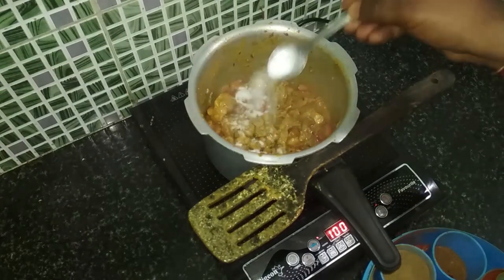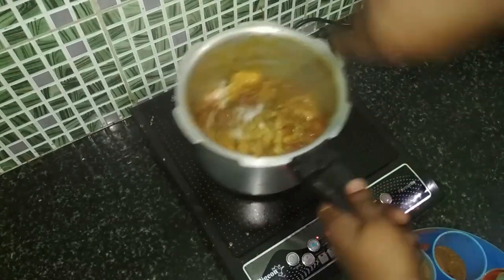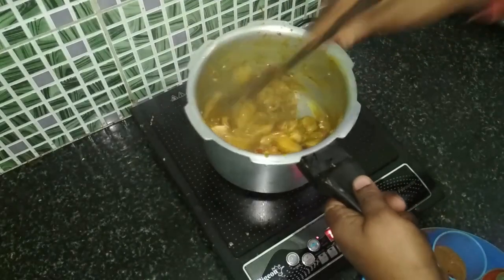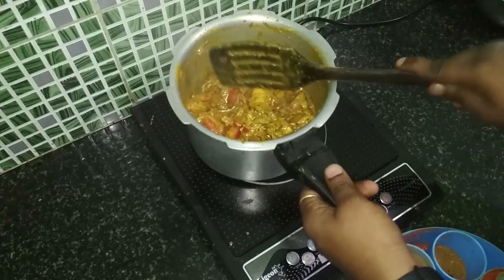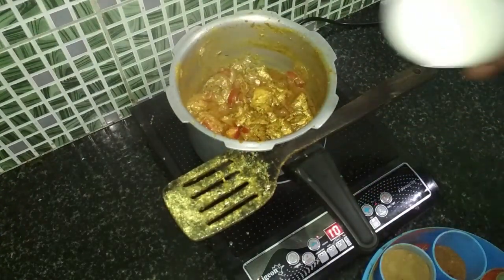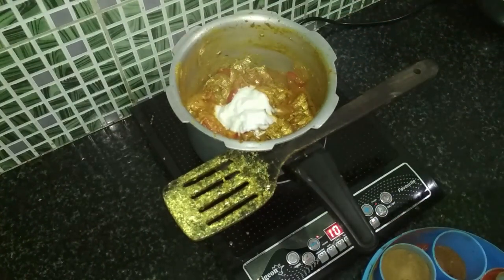Now we'll add salt to taste — you can add according to your preference. After adding salt, mix again. Then we'll add a little yogurt to give it a slight tanginess, and mix again.